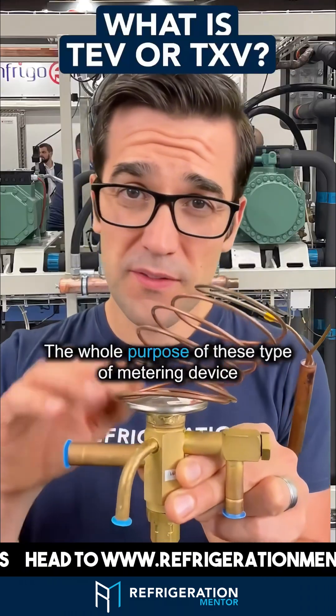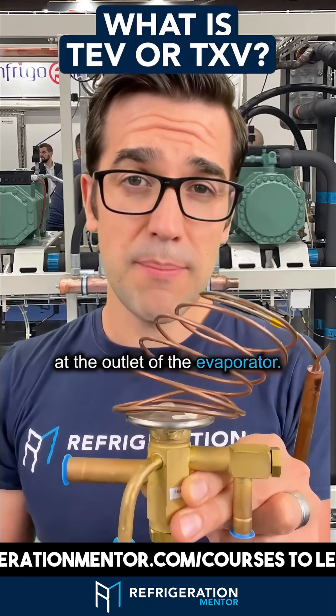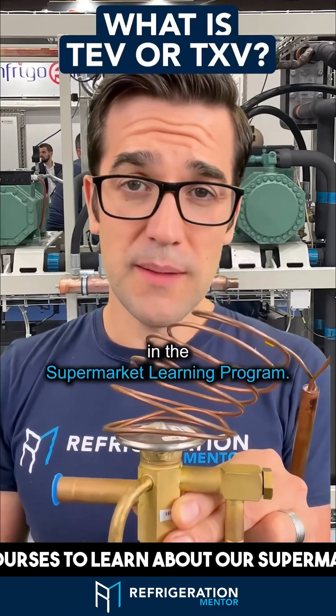Down here is how you set superheat. The whole purpose of this type of metering device is to maintain a good superheat at the outlet of the evaporator.